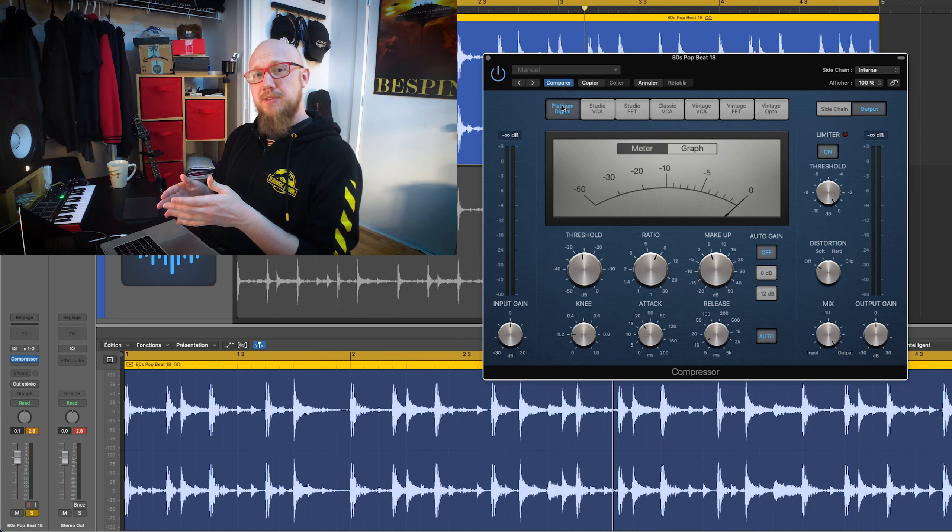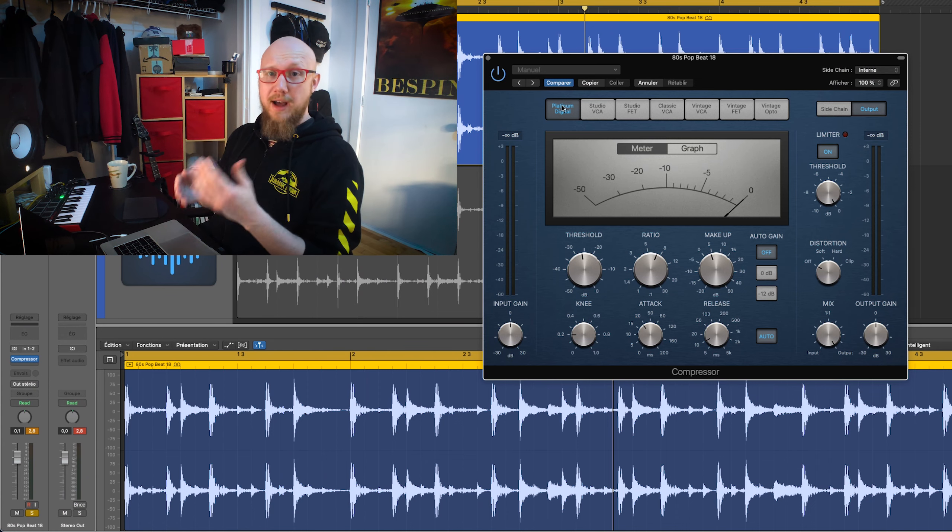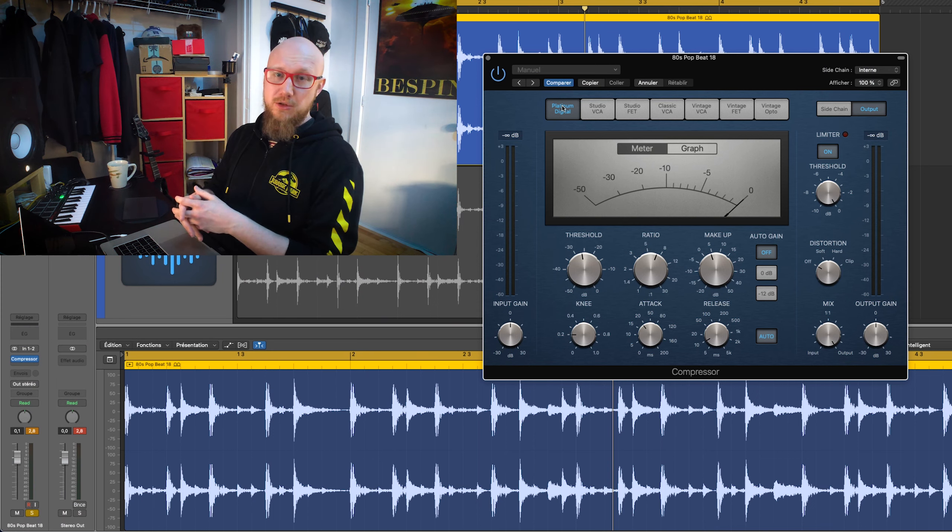I'm sure there's similar behavior on other compressors with makeup and output gain or analog and distortion settings, so don't worry too much if you're working on another DAW or other compressors. There's always other ways to add saturation anyway.